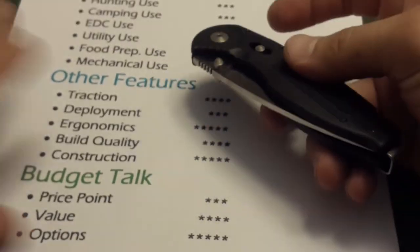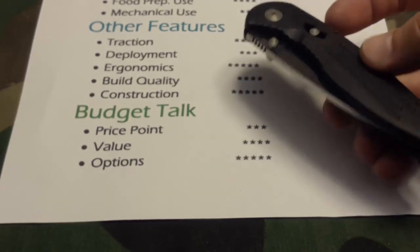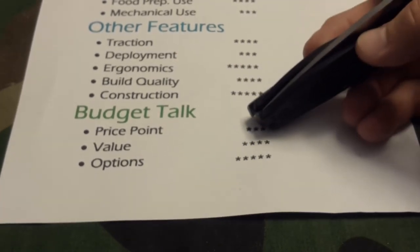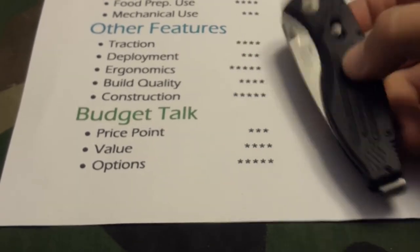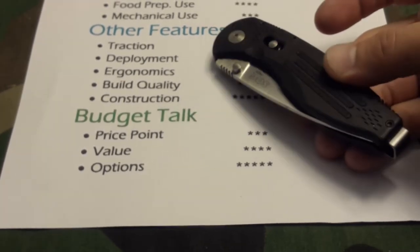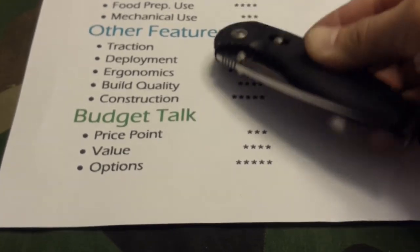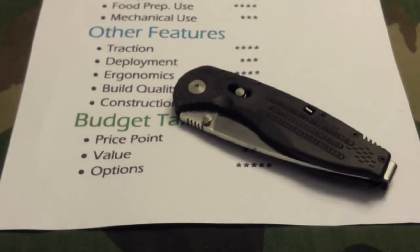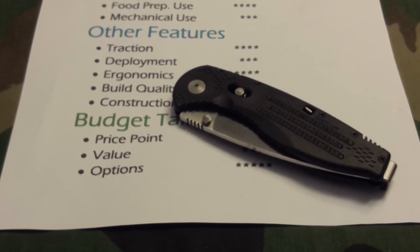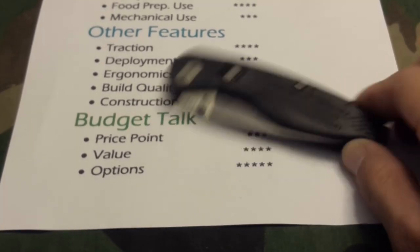Budget talk — price point and value. Value definitely gets four stars. The only reason price point is three stars is because depending on the model you want, you're going to have to pay a certain price. Whether it's a 40, 50, 60, 70, or 80 dollar knife — that's not affordable to everybody.